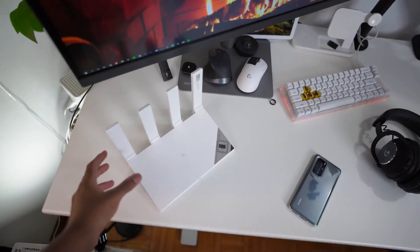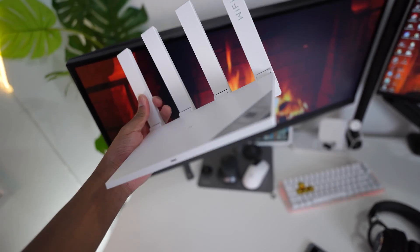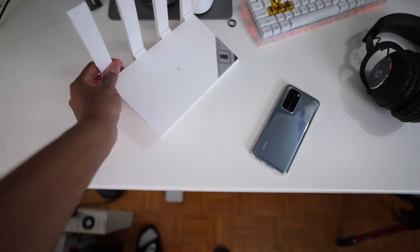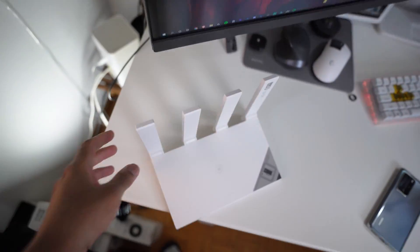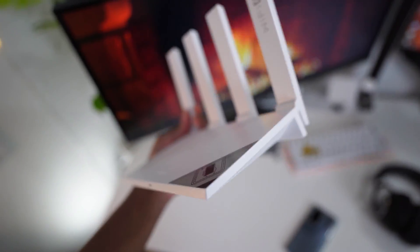Just to clarify my setup: this is not a modem, this is a Wi-Fi router, so you'll need to connect it into your pre-existing modem for it to work. Most modems don't give out the full 3,000 megabytes or Wi-Fi 6 capability, and the tons of features available on this AX3 aren't available on a typical Wi-Fi modem — that's where this comes in with all its benefits.